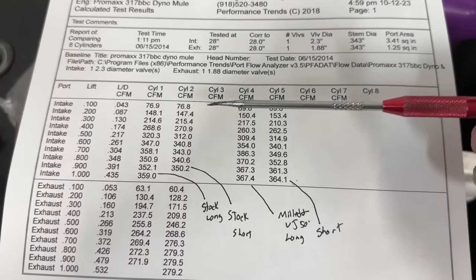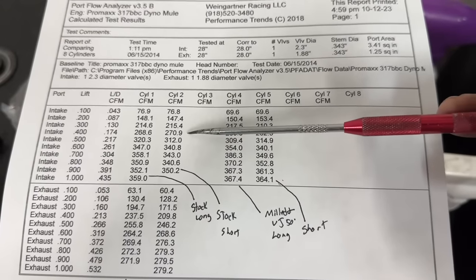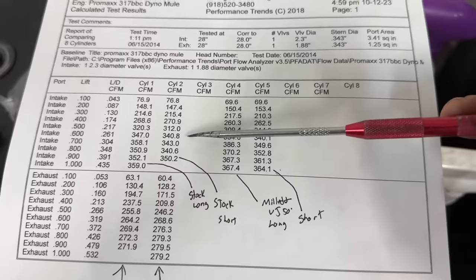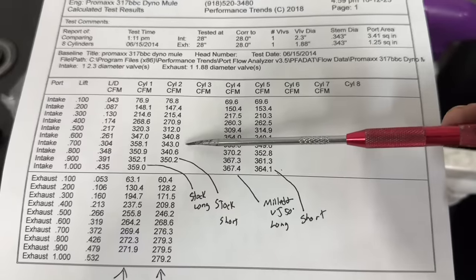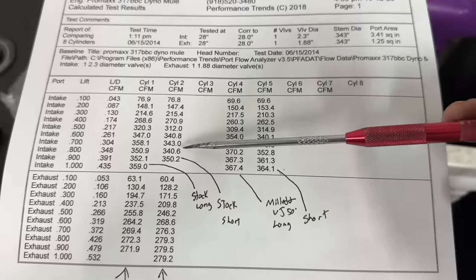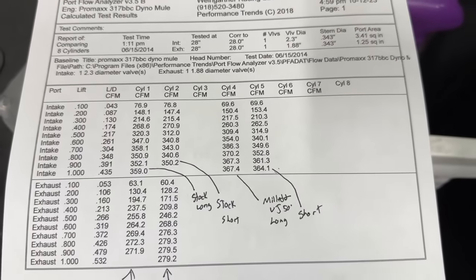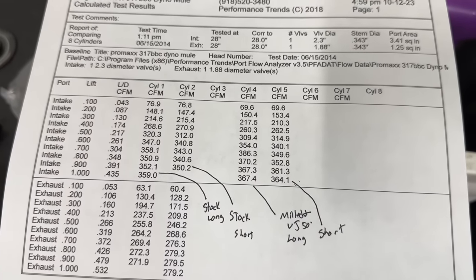Now let's look at the short runner comparison. At 200: 147 to 153, gain 6. At 300: 215 to 210, lost 5. At 400: 271 to 263, a big loss. At 500: 312 to 315, a small gain. At 600: they essentially tie — 348 vs. 340.1. At 700: 343 to 350, gaining. At 800: 340 to 352, a pretty good gain. At 900: 350 to 361. So in the short runner there's a real loss at 400 and 500, but good gains in the upper lifts.